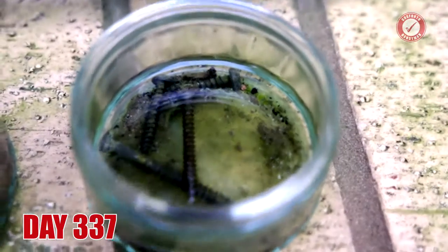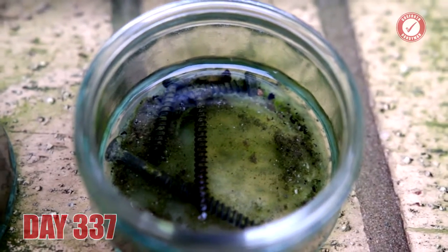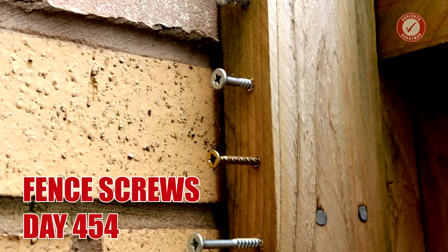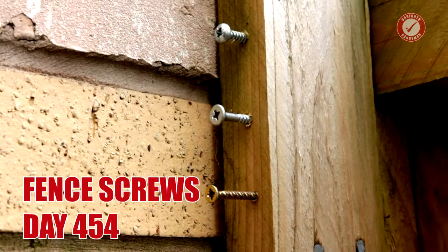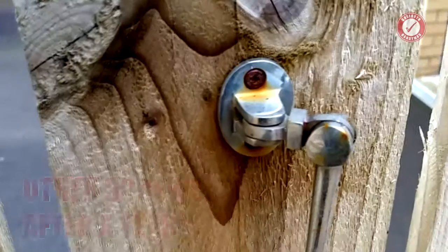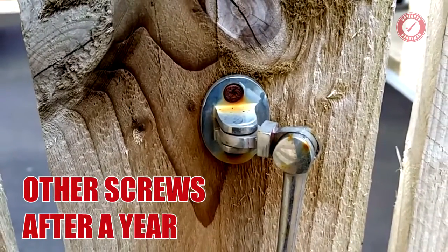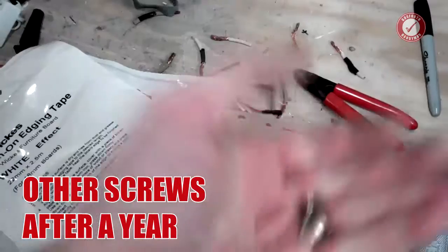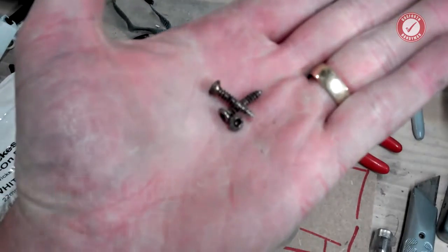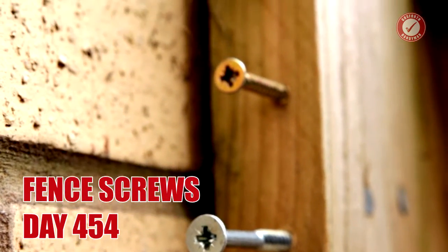Day 337 looking pretty grimy, but still no rust. Day 454 and the screws in the fence still look brand new. By way of comparison, these non-Screwfix screws were used around the same time — they've been there for about a year and you can see how rusty they are. They just snapped when I took them out. The fence screws though still look new.